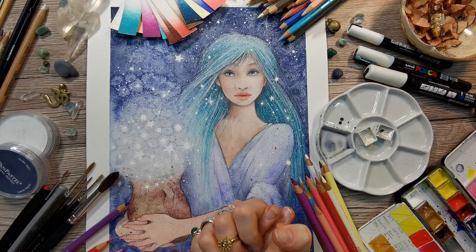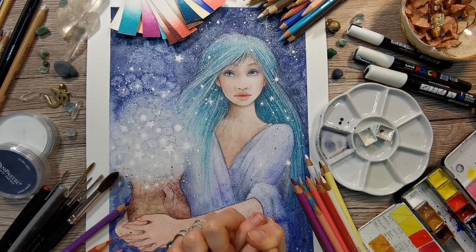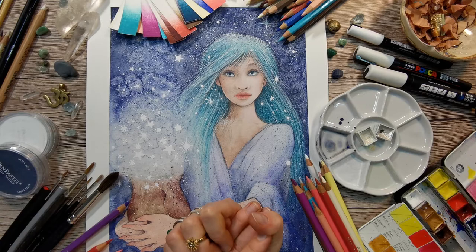We're going to have a wonderful creative time. You can see here the materials that we'll be using — it's pretty simple actually. Basically we're going to paint on paper, watercolor paper, with watercolor pencils and color pencils, and if you have it, a little bit of watercolor. All in all it's going to be super fun and exciting.